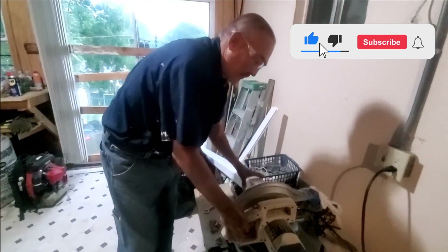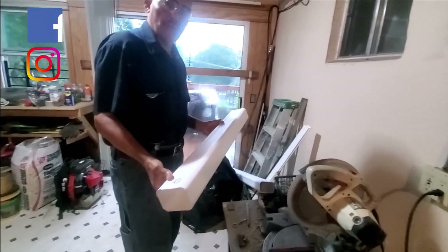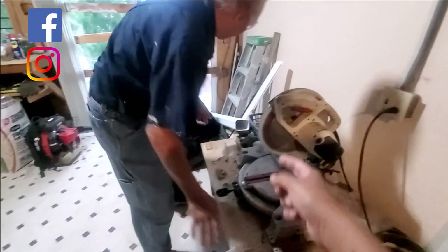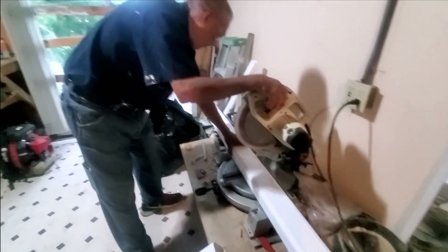I totally jacked that cut up. I did not know that you had to do it that way — I thought it was just one stroke. I was using the smaller hand saw and I was just straight chopping.